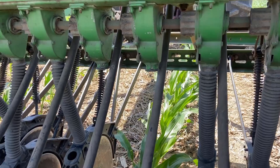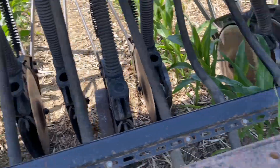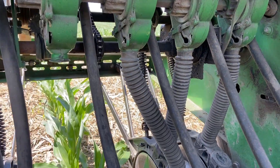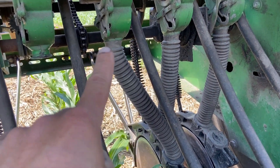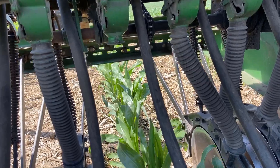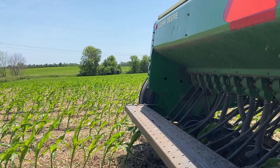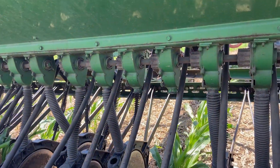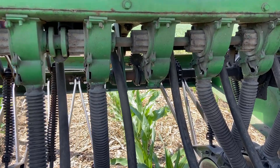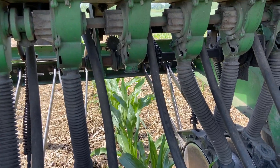It occurred to me that on this drill all the row units have two ports. So I went and got the seed tubes from the row units we took off, and I hooked one up to the unused cup there and ran it back to the rear port on the row unit. I'm going to do that on all of them. I've got about five or six acres left, and it'll be a way to see when the cover crops come up whether there's a difference. Sometimes it's the most obvious stuff and you don't think about it until you really think about it.